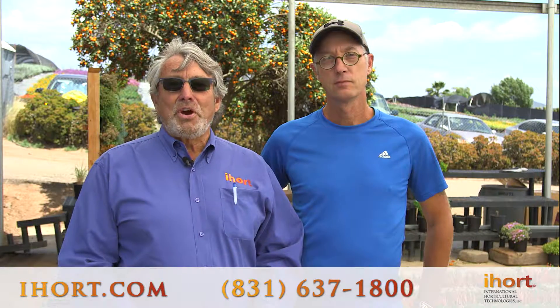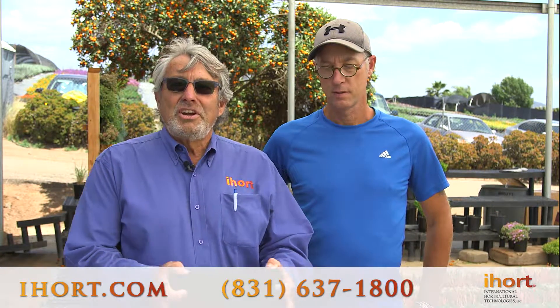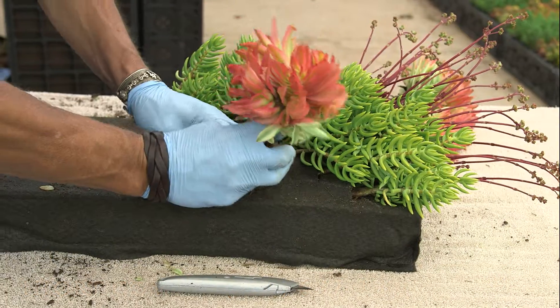We're here this afternoon at Green Meadow Growers to show you how to use International Horticulture Technologies Grow Tile. This can be used as a residential, office, and outdoor green wall. I'm here today with Kevin Norton, who is our designer and installer of green walls, and he's going to show us how to plant these unique products for your home.